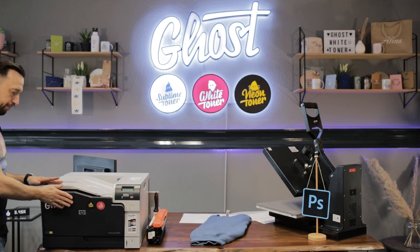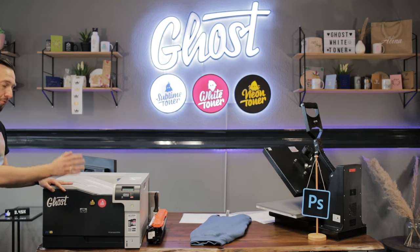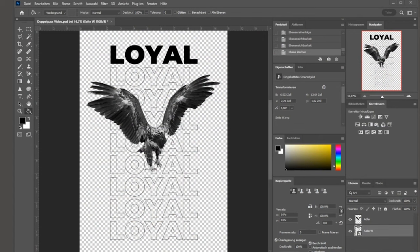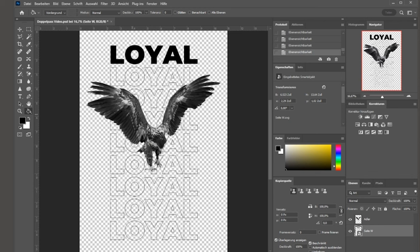For our design, the first pass will utilize the black toner cartridge. I'll make sure that my A foil is inside my paper tray with the matte side facing up. The printer cleans itself every time you swap the toner, so there's nothing extra for you to do. I've prepared my design here in Adobe Photoshop — we're printing a design of an eagle with our loyalty typo in the background. The design consists of two basic elements visible in the layers tab: the typo and the eagle. I want the typo to print in white in my final design, but I need the black toner to get a good representation of the eagle with all its halftones and shades of grey.